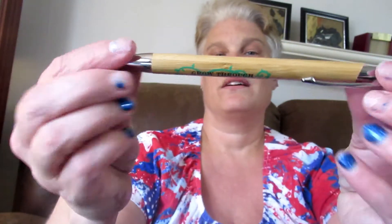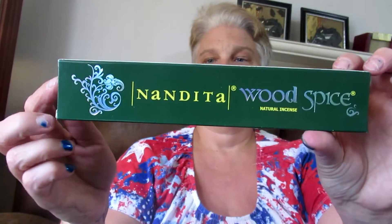This is another cute pen that says 'Grow Through What You Go Through' — really really cute, love that. And this is wood spice incense, which I really like too.